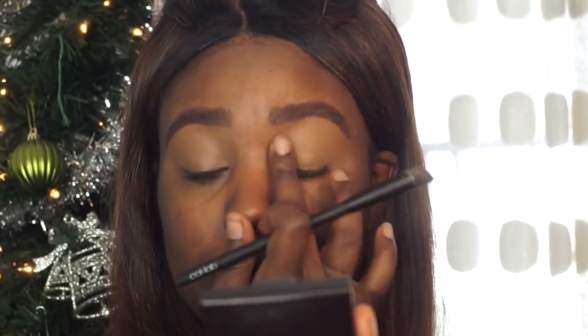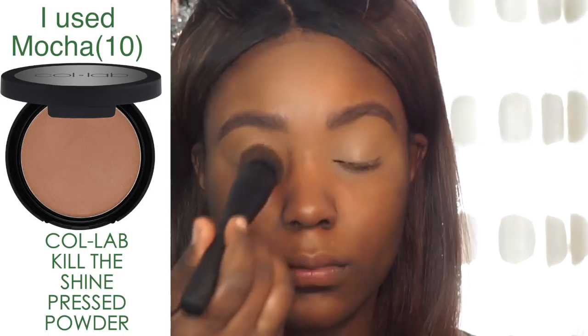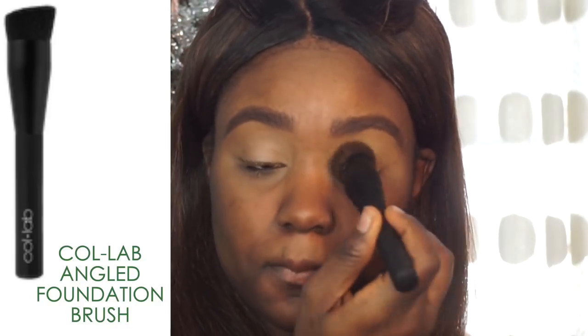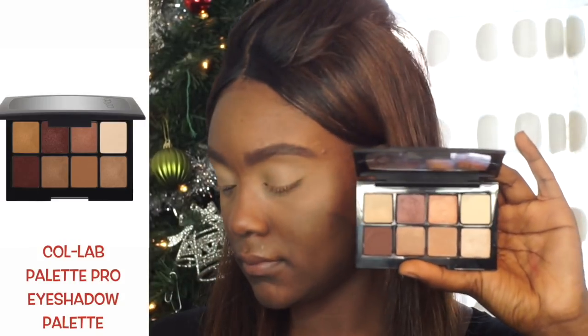To set the lid area of my eyes, I'm using the Kill the Shine Pressed Powder. This is a very sheer, oil-absorbing powder, so if you have oily skin this is definitely a powder I recommend. The eyeshadow palette I'm using today is the Get Ready With Me palette.